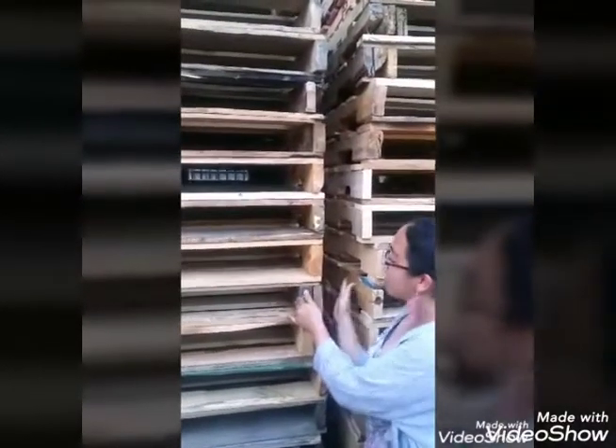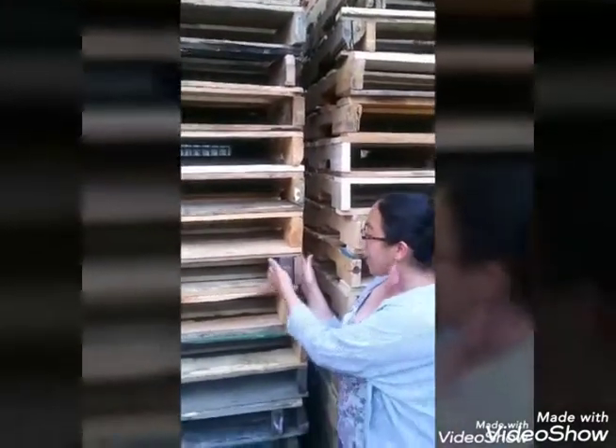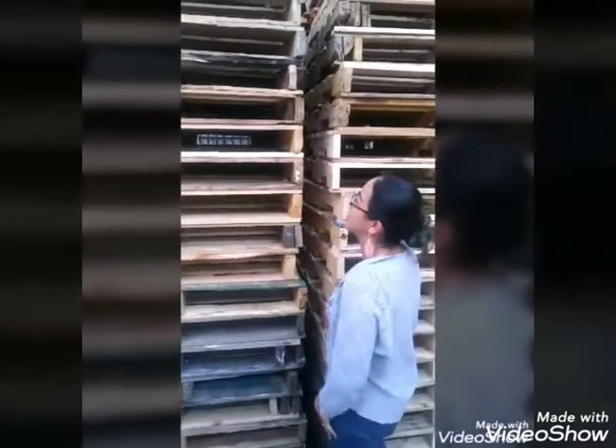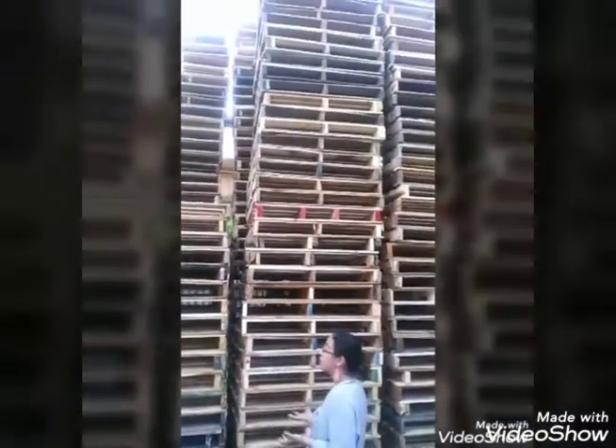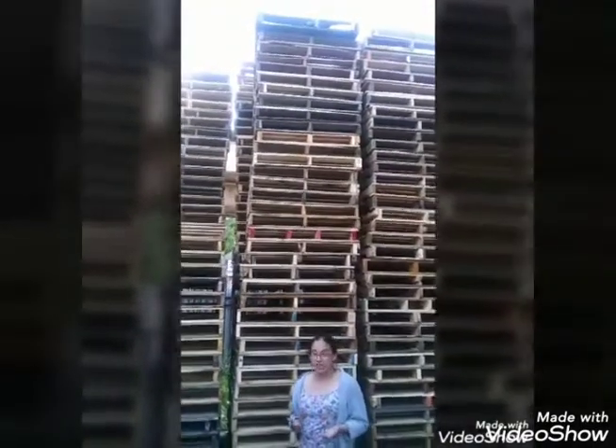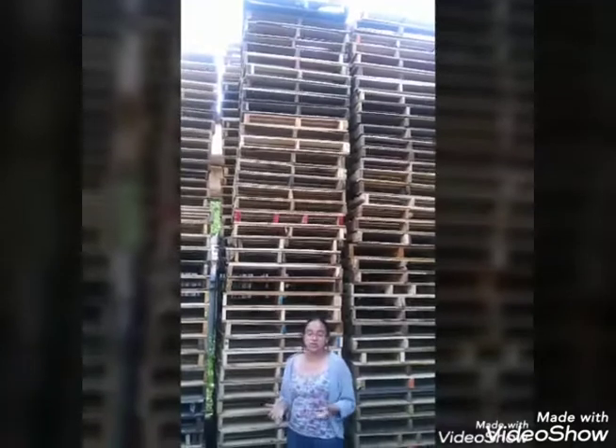What you'll notice on the number 2 is that it has a patch — a stringer supported by another piece of wood in order to keep the weight of any item on top of it. So it's pretty ugly. It's a 48x40 but it does the job. This is used for manufacturing companies that don't really care about aesthetics and are on a tight budget, and just want the pallet to do its job.